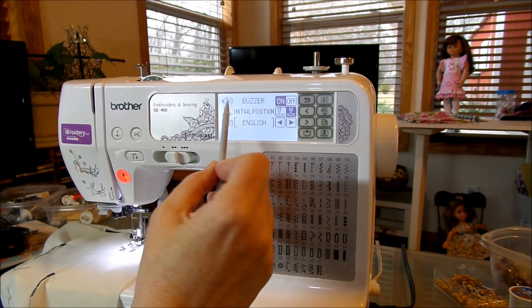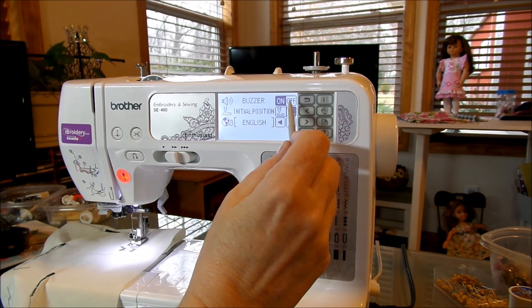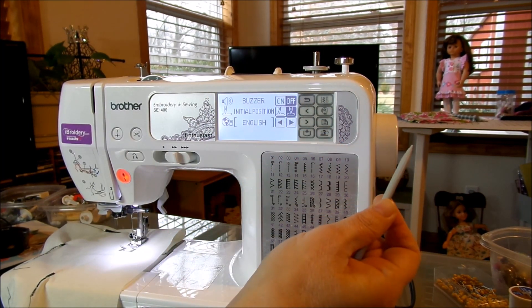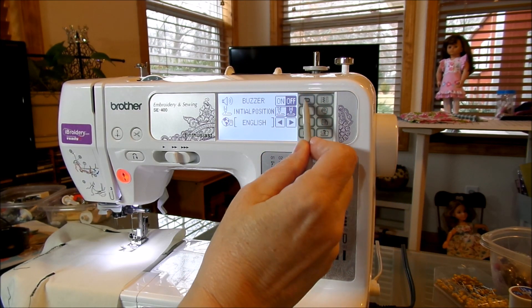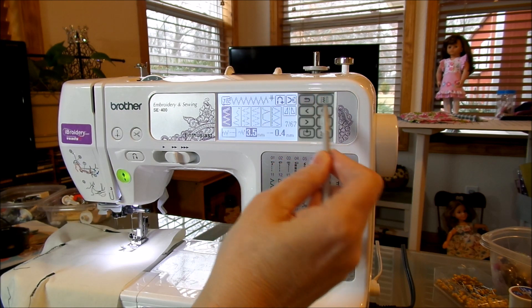Now we've got buzzer on or buzzer off. If you don't like your machine making noise you can turn it off — now it's quiet, you don't hear any beeping whatsoever. It's up to you whether you like that beeping or not — it's simply on or off.